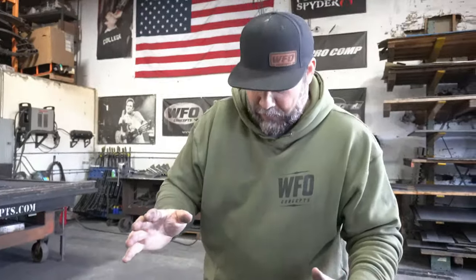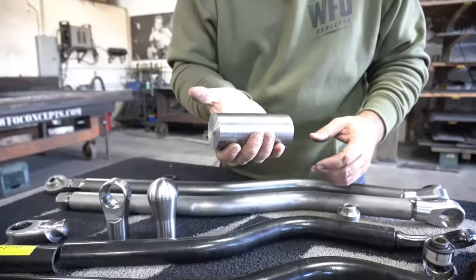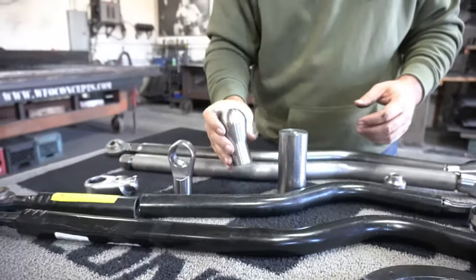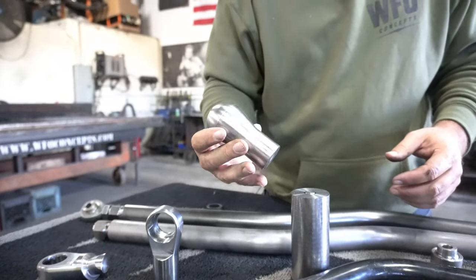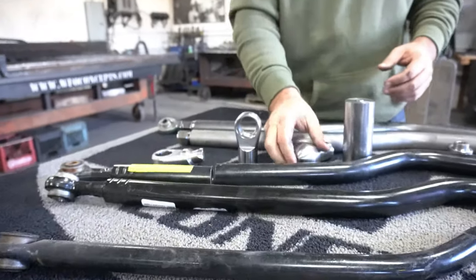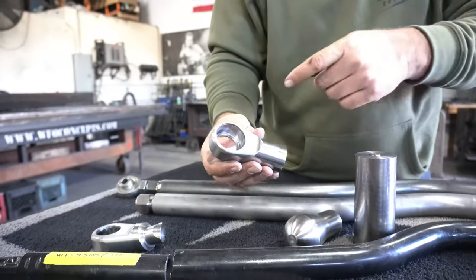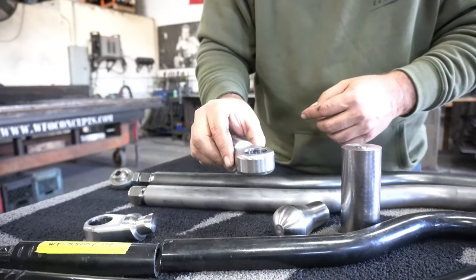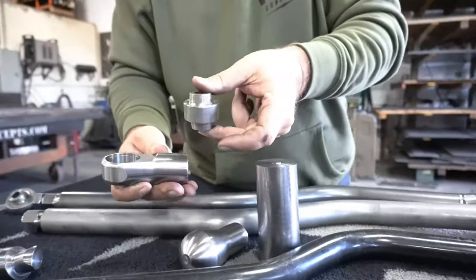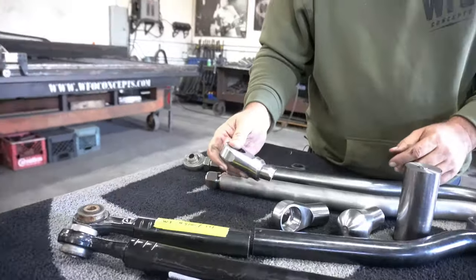This is where it gets really tricky. We started with a giant chunk of 4130 chromoly material and put it in our Haas SL30 lathe. First operation: turn it down to this shape — looks kind of like a trailer hitch ball. Next operation: put it in our VF3 Haas mill, mill out this pocket, mill down each end, and create a pocket for the uniball to press in with the snap ring.